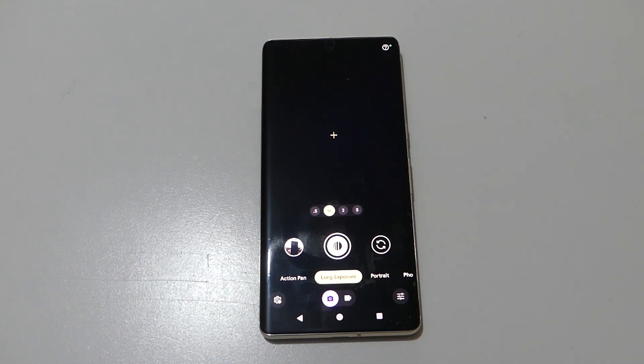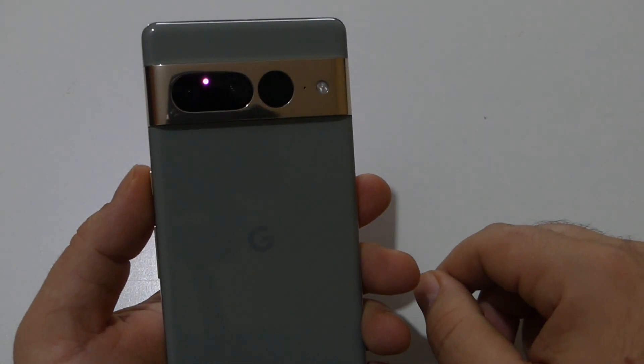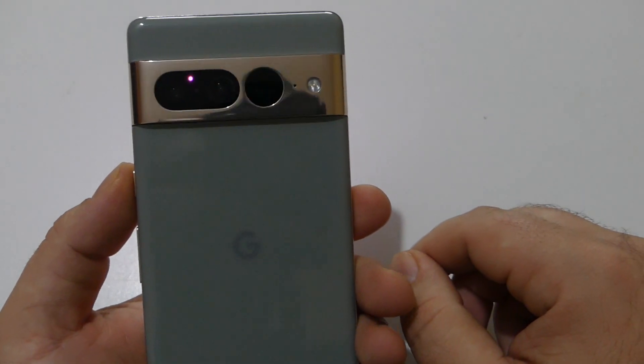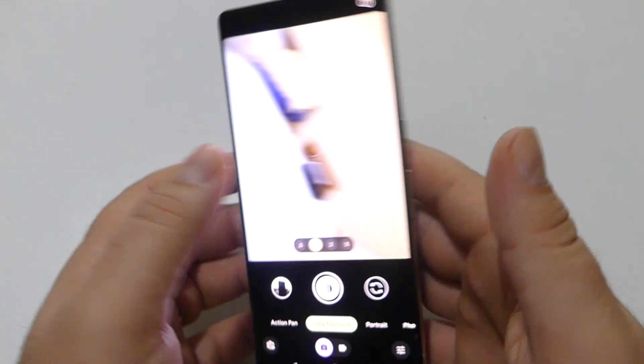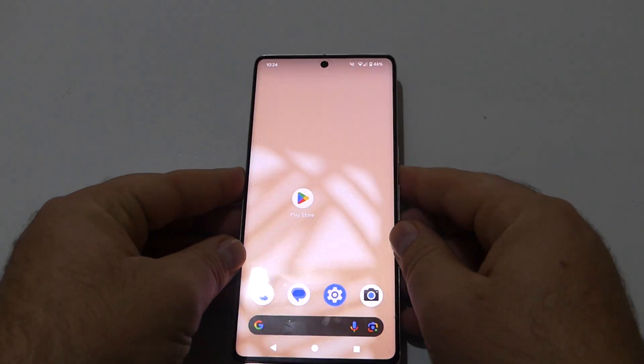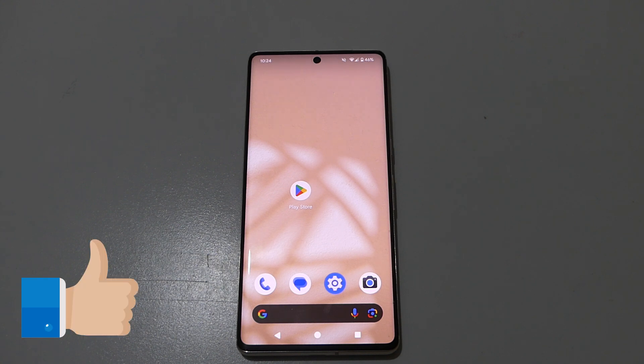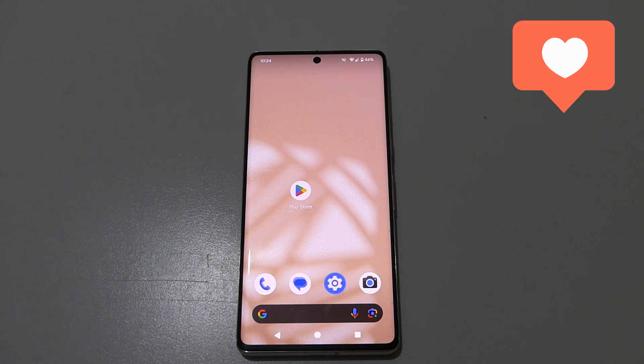The launch of the Pixel Camera app version 9.2 brings significant updates and enhancements. All you have to do is explore your Pixel device and see if you have the latest camera update installed. Until next time — give this video a big like, share it, subscribe, and wish you all the best.